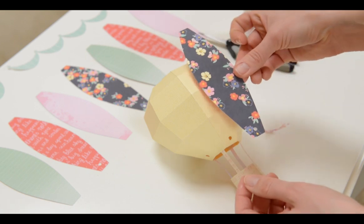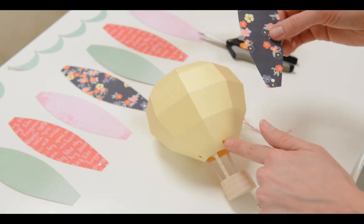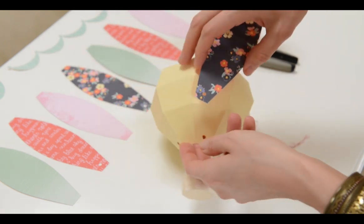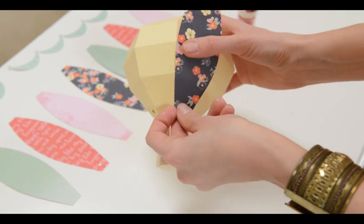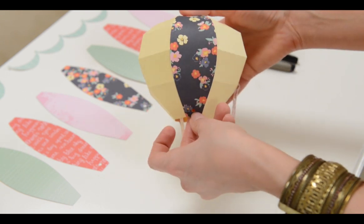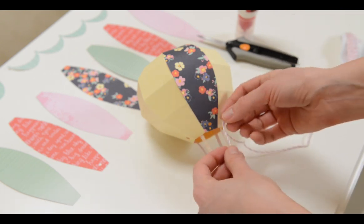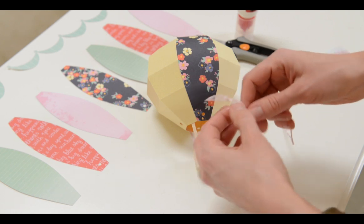The next step is to put our little panels in place. Make sure the holes line up — four panels have holes and there are four sides with holes, so line those up. Put glue on just a little bit of the top and a little bit of the bottom; we don't need glue on the whole thing. Go all the way around the balloon with all eight panels. If you want little ribbons, you could tie some embroidery floss or twine through the holes. I think that would look really cute.